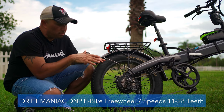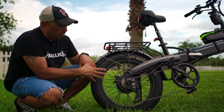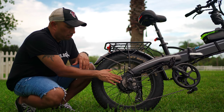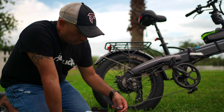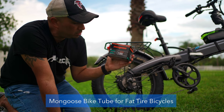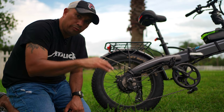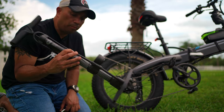The freewheel upgrade is completely a personal choice — I upgraded to an 11-to-20 freewheel size. I made a whole video on how to do it, which I'll link. It makes a huge difference especially in seventh gear. I also keep a tire pressure gauge in my bag. I have a Mongoose fat tire replacement tube with a Schrader valve stem, and I also added slime to my tires to help prevent flats.